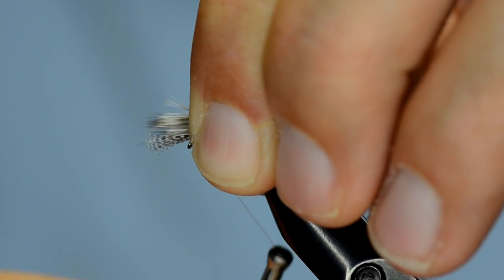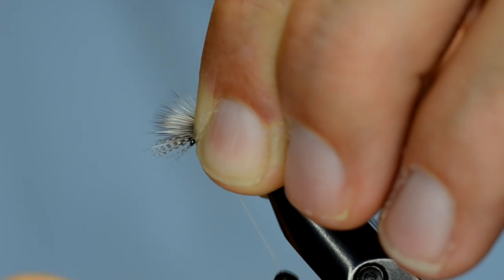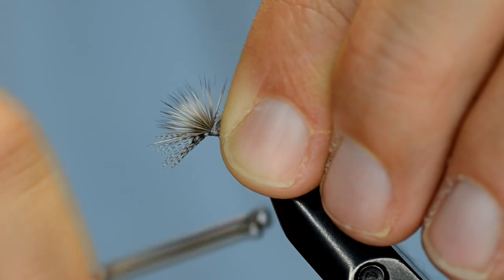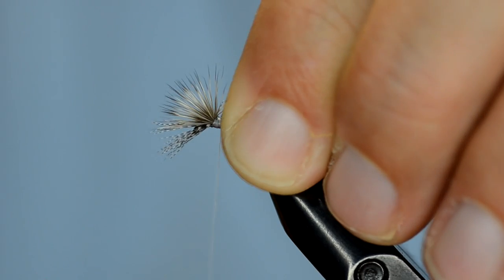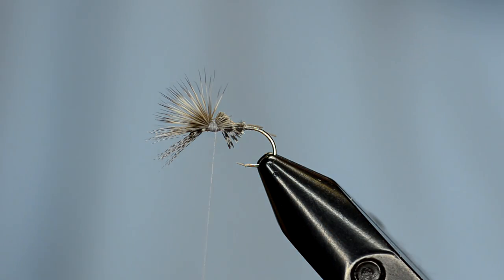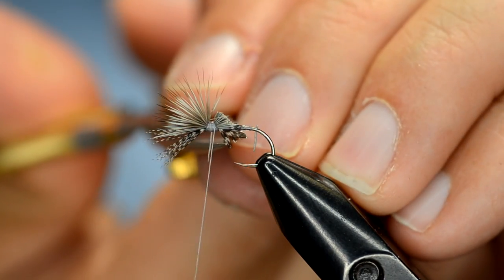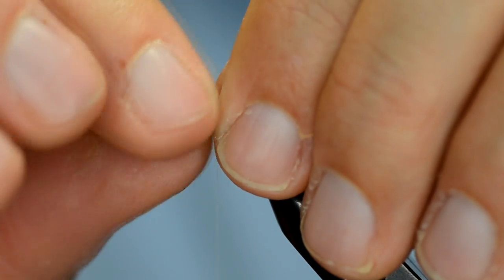I've got those here at about the same length, and we're going to do a pinch wrap for these as well — pinch that tightly and then pull down one wrap and a second. Keeping a hold with my left hand, I'm going to move my way back and bind down those tag ends for a little ways. I'm going to come back in here with a taper cut — I don't want to cut it flat or straight up and down, I want to angle that cut, which will allow me to build up the taper on the body with my thread. Clean that up a bit.